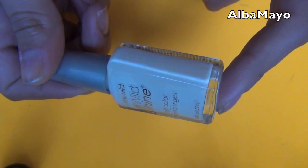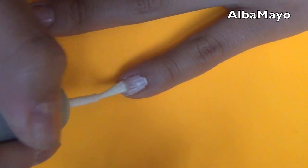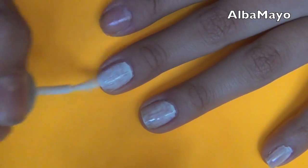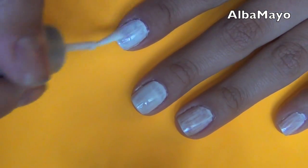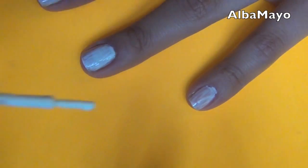Someone told me that neon nail polishes tend to be watered down more compared to other nail polish colors, and it does make sense. So using a white base before you apply your actual neon color will help out a lot because it will make you use less of your neon nail color and you'll see the color stand out a lot sooner, and you'll see what I'm talking about soon.